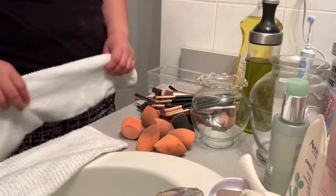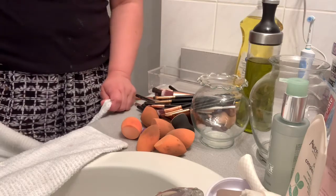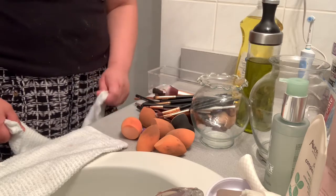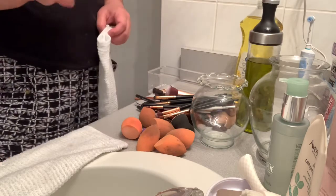Hi everyone, welcome again to my channel. This is Honey, and today I'm going to teach you how I clean my makeup beauty blenders and my makeup brushes. So if you would like to know, keep on watching.